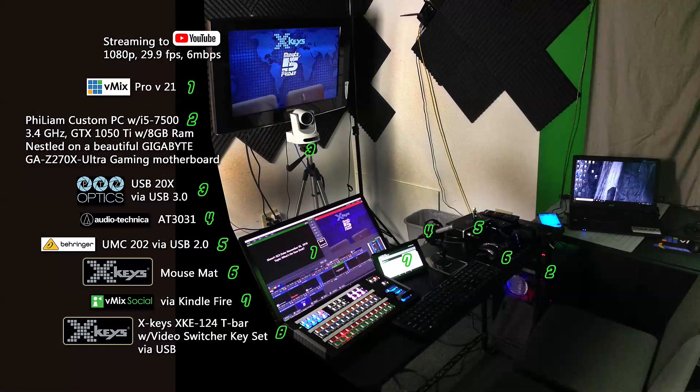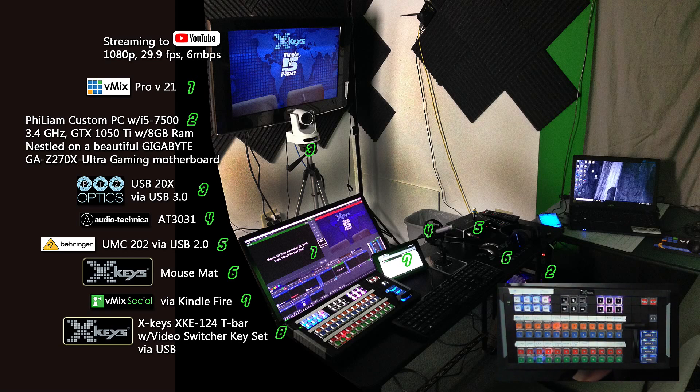What's our setup today? Same as it ever is, but just briefly go over it. Streaming to YouTube using vMix Pro version 21, got PTZ Optics USB 20X camera, the XK's mouse mat, our XKU124 T-Bar with the video switcher key set. We normally use vMix Social, but I was running the pre-show test today and couldn't get it to work on the Kindle Fire, so we'll do some troubleshooting with that this week. Hopefully we have it going for the next show.